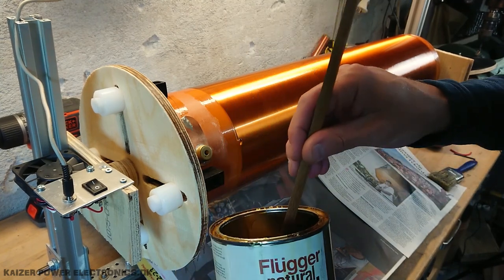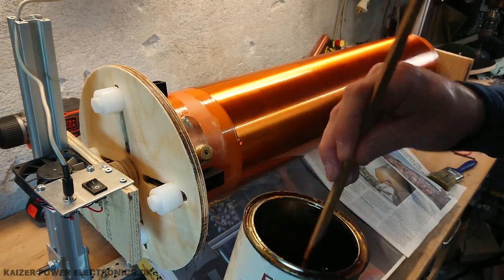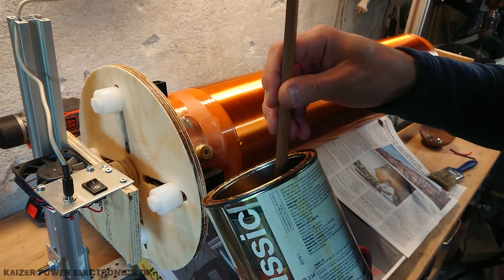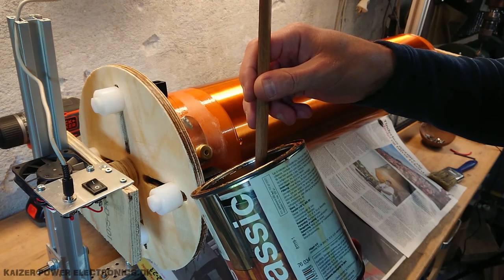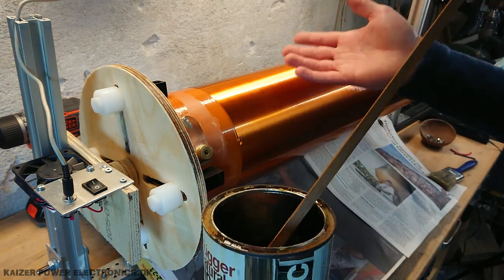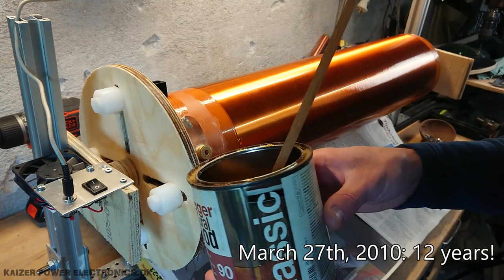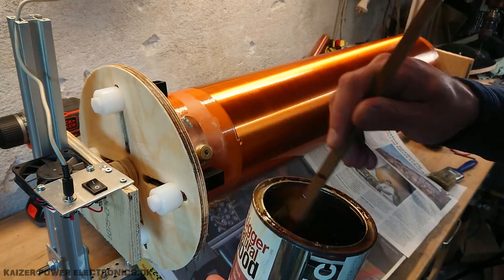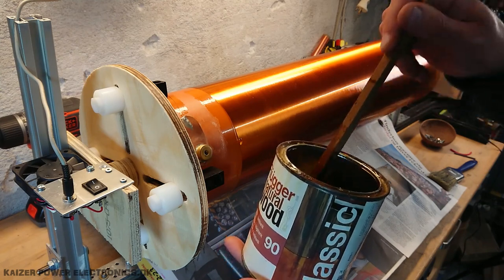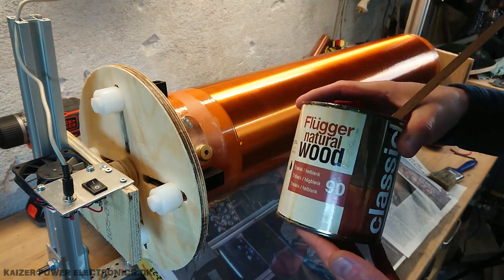Now the varnish I'm using for this is actually a wood varnish, 90% clear. And this is actually not the right varnish to use for a secondary coil — I think it's actually based on oil, as it is made for wood. But it is the varnish that I have used for this coil since I made it, something like eight or nine years ago. I still have the varnish here and I tested it some days ago on another secondary coil and it still looks good. So yeah, I'm going to go with that.